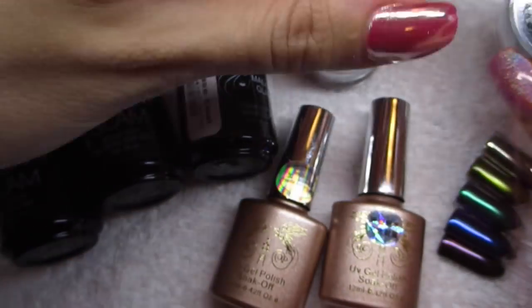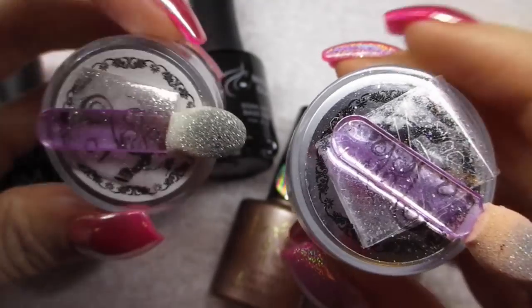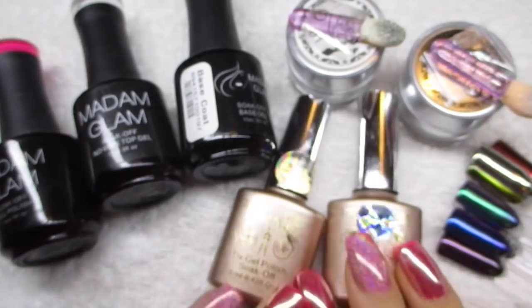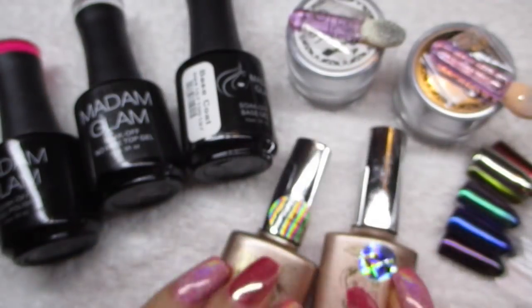I taped the applicators on top of the powders so I wouldn't lose them. Those are the powders and the random polishes they sent me for some reason.